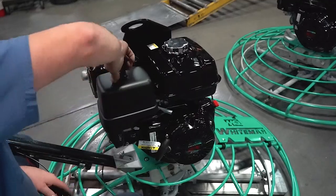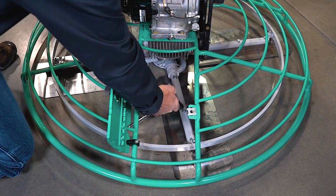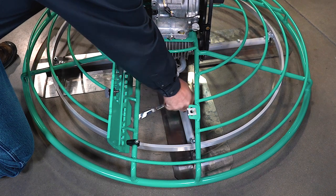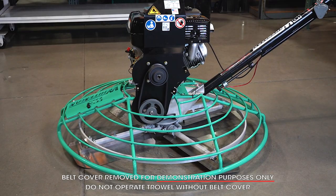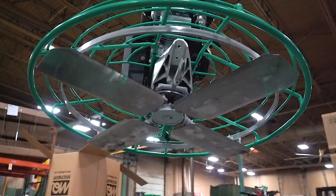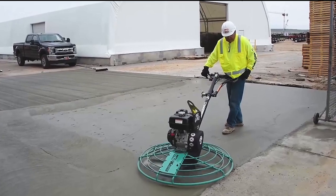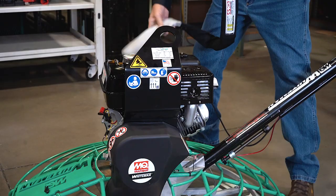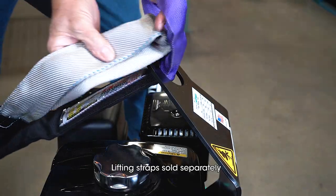Maintenance of the MQ Whiteman walk-behind trowel is engineered to be simple, with quick access to the spider assembly for maintenance and trowel blade replacement, and easy access to the drive system. The machine is factory equipped with combination blades. Specialized blades and pans are also available. A balanced lifting point makes it easy to transport the trowel on the job site.